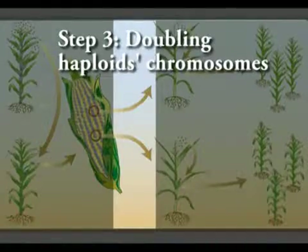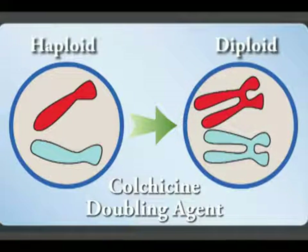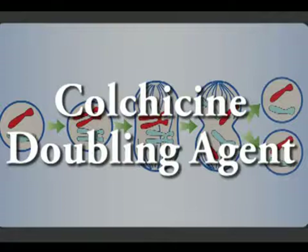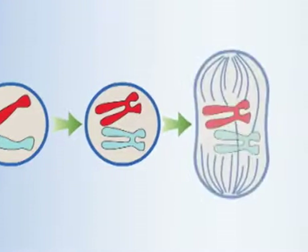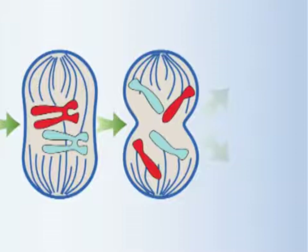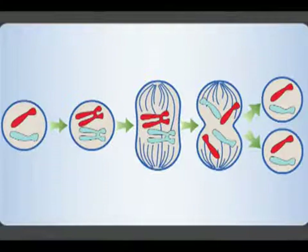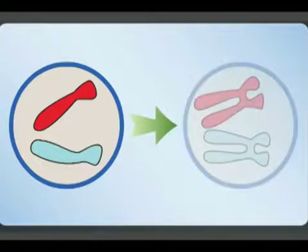The third step is the artificial chromosome doubling of the haploids. Here, one copy of each chromosome is made so that the resulting plants are diploids and homozygous. Colchicine is a plant alkaloid that works as a mitotic inhibitor. Mitosis is the process of nucleus division in somatic cells. After DNA replication, the microtubules pull the duplicated chromatids towards the two poles and the cell divides into two daughter cells. Colchicine disrupts mitosis by binding to tubulin, inhibiting the formation of microtubules and the polar migration of chromosomes. The result is a single cell with a doubled chromosome number.